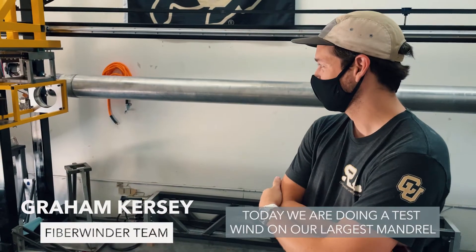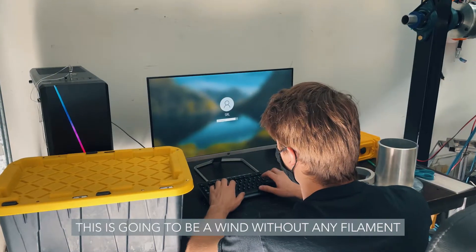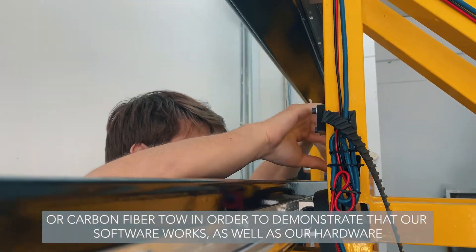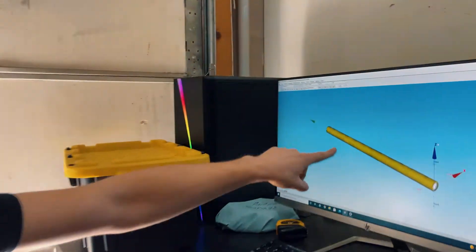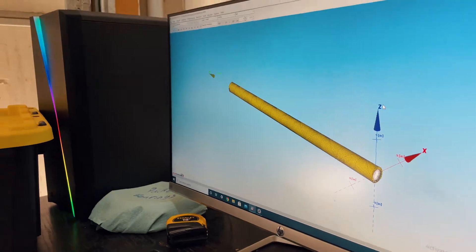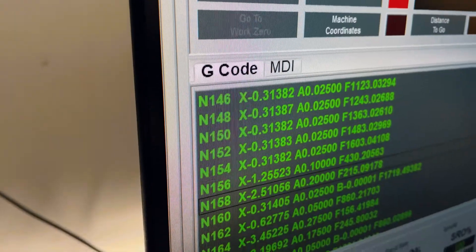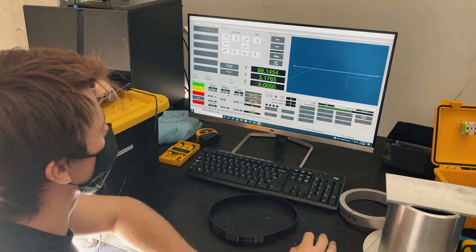Today we are doing a test wind on our largest mandrel. This is going to be a wind without any filament or carbon fiber tow in order to demonstrate that our software works as well as our hardware. This is essentially a simulated wind for the motor casing that we're going to be doing, and this is generated code that we can pull up here in order to actually move the machine.